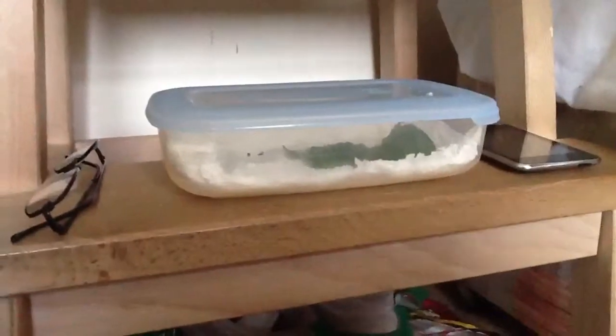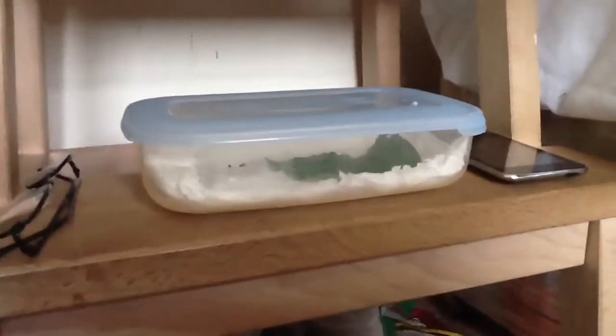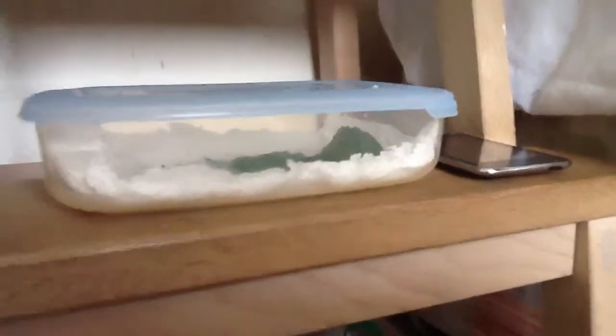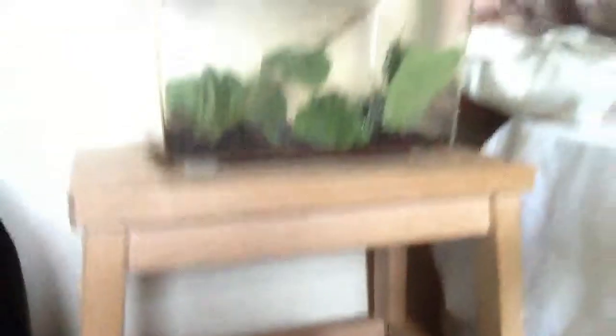I've also adjusted this egg container. They're due to hatch soon, maybe in about two weeks. I've put a leaf in there just in case they hatch while I'm at school or something. I've put some holes around the edges for ventilation — some people put loads all over the top but I just don't have that patience.